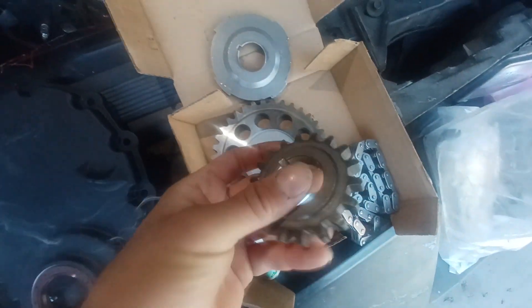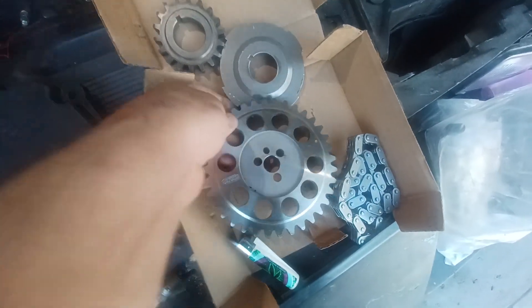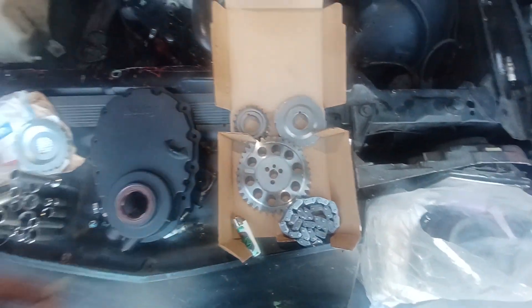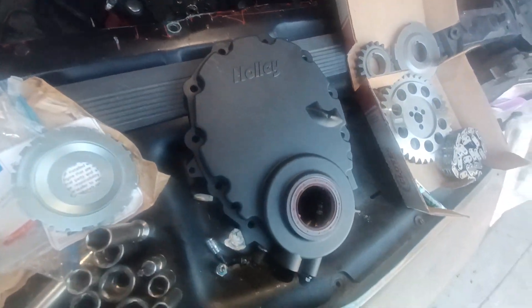And I got this one — the single roller right here. Gonna be a lot better. We got the new timing set. Sure, that's the Holly right there — the Holly timing cover — and the crank sensor.